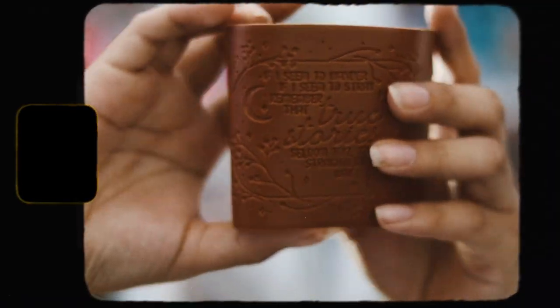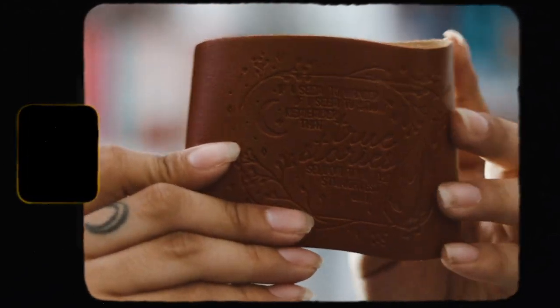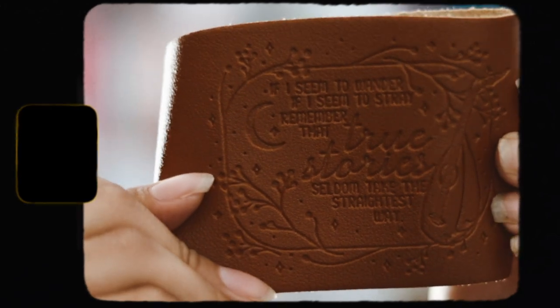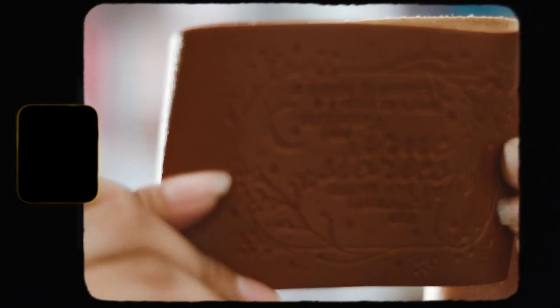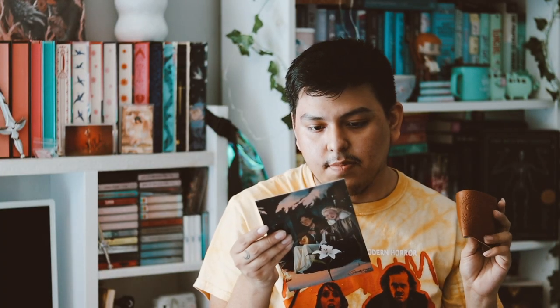We have a cup sleeve, which is full leather. It says 'If I seem to wander, if I seem to stray, remember that true stories follow them, take the straightest way.' I like this — it's cute — but I don't know if I'll actually use it. This is inspired by The Name of the Wind.